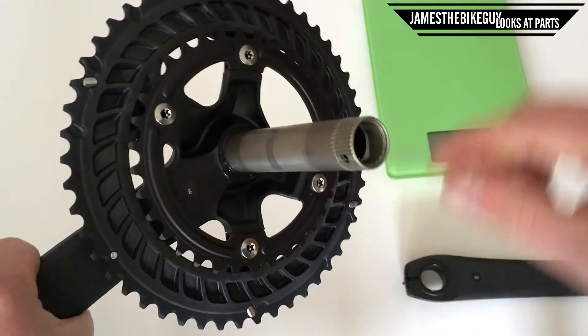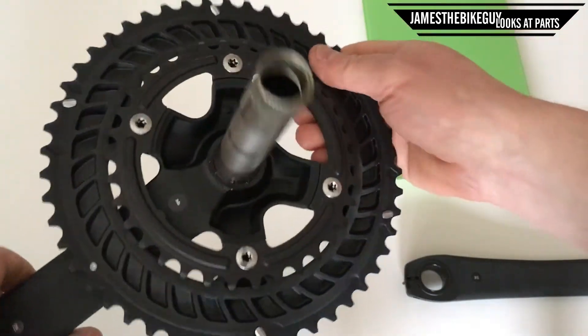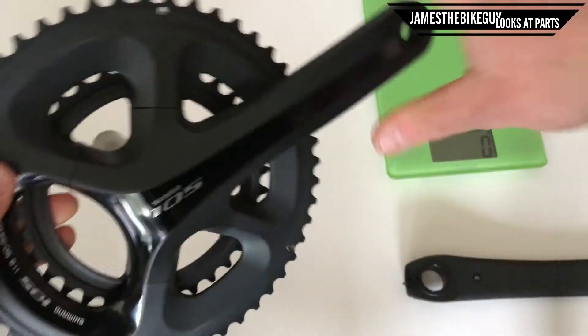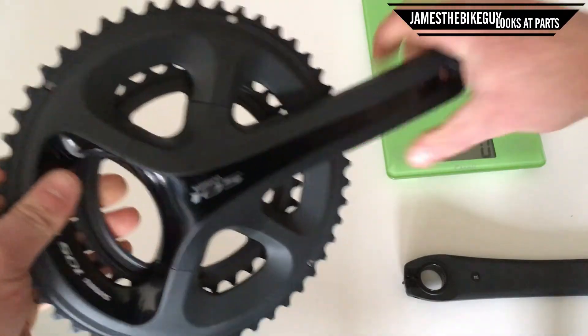We have both pins to pick up the chain, machining slots in there, and then this material is actually designed to be able to pick up the chain as well. It has Shimano's new four-arm chain ring style, which is a nice new look.